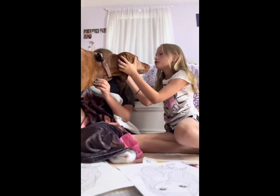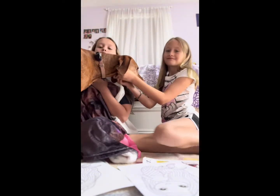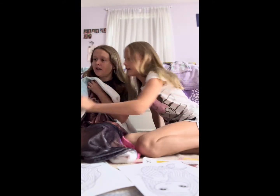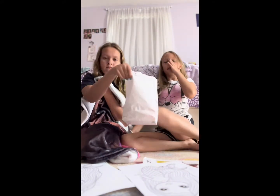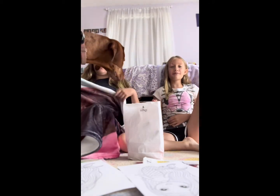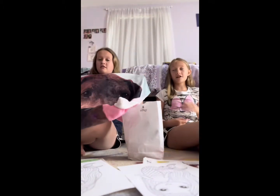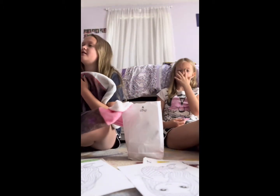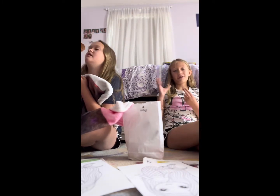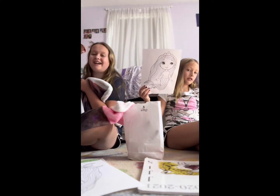The rules of the three color marker challenge are pretty self-explanatory, but Ruby will explain. We have a big bag of markers next to Ella — she's gonna pick a marker, then I'm gonna pick one, then she picks again, then I pick. We only get three colors total, and we have to color this mermaid picture with only those three colors.